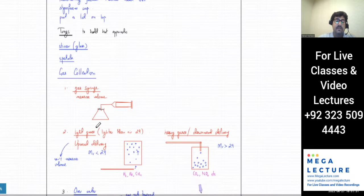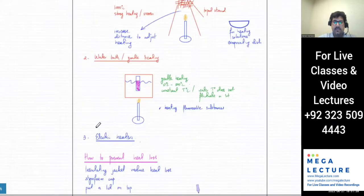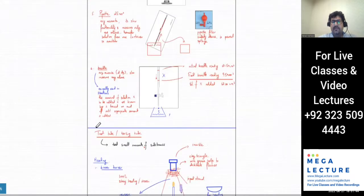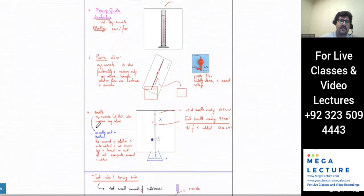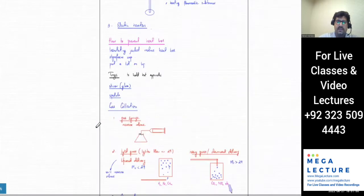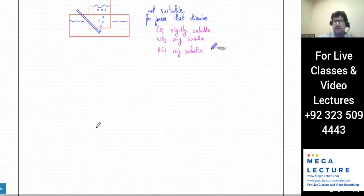We're done with most of the apparatus — just an overview of those apparatuses and what they do. We'll now move towards mixtures.